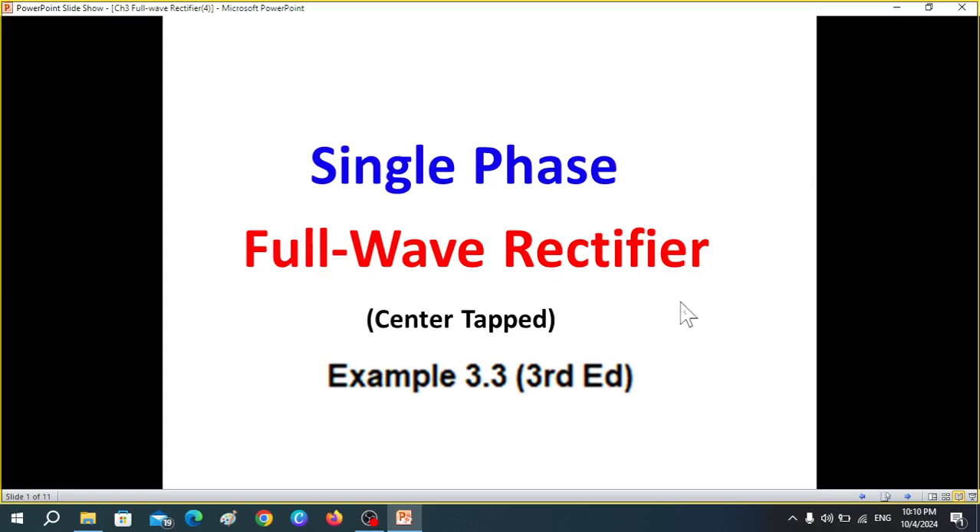In today's video, we will be discussing the single phase full wave rectifier, and primarily we will be discussing example 3.3 from the third edition of the Power Electronics book by Mr. Rashid.